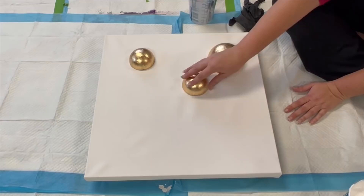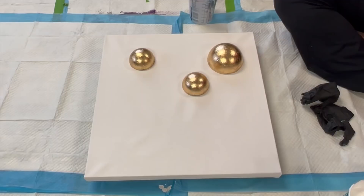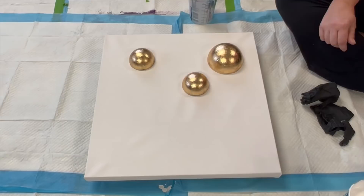Hi guys, today we are going to be working on a 20 by 20 inch canvas. I've adhered my gold leaf balls on here — it just sounds really weird — and I'm trying to figure out how I'm going to implement this or make this work, so don't mind if I sound rather blank at some point.